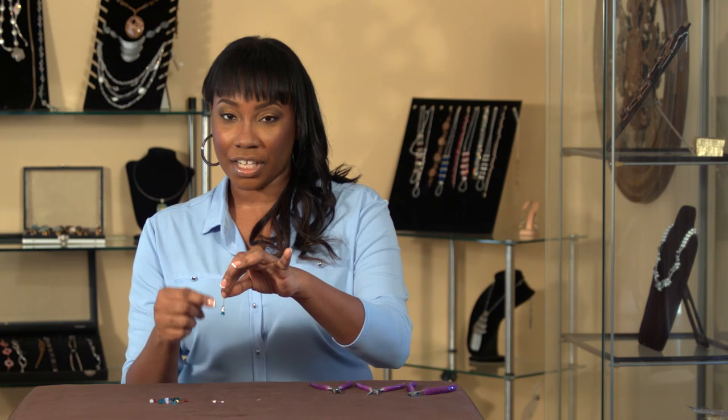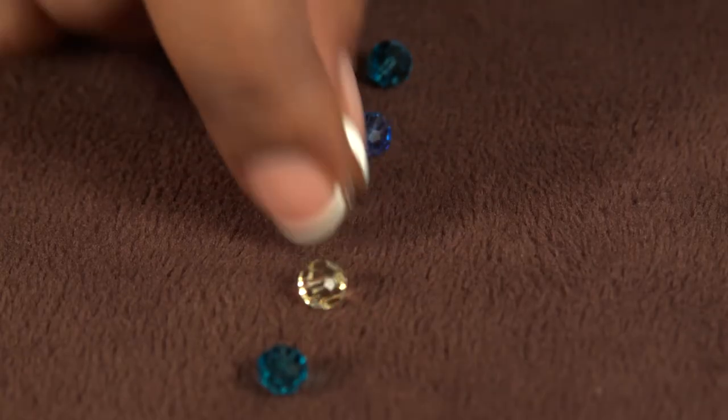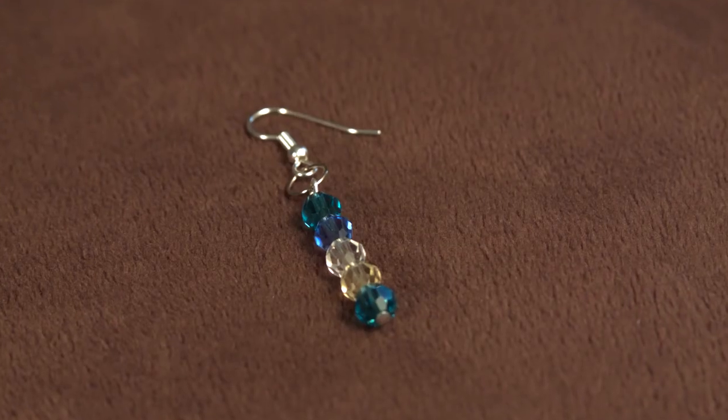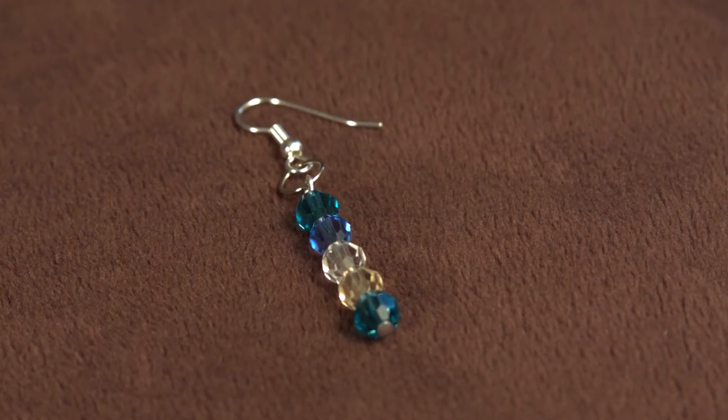I generally don't add a large amount of different colors but if you want to, you can always mix up your colors. Here's teal, yellow, clear, blue and then maybe you can start your pattern again. And now you have design ideas for Swarovski earrings.